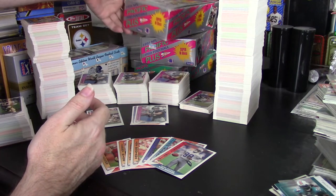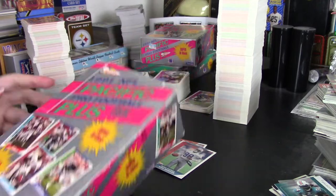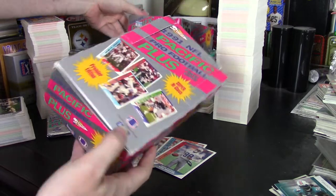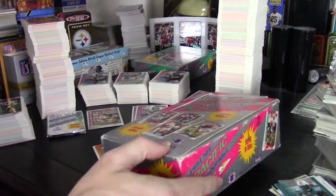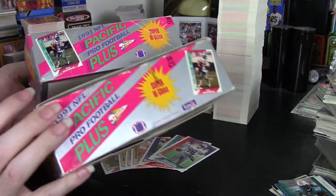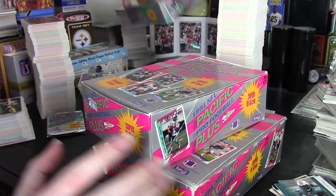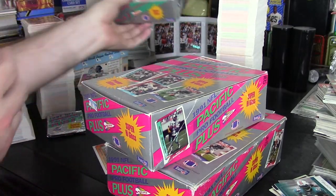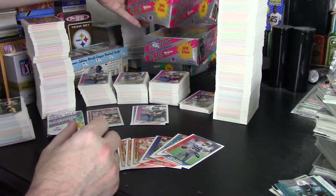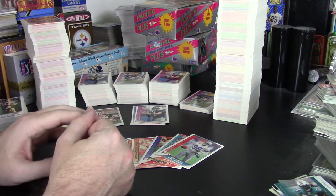Hey guys, Darren here with a box review of 1991 Pacific Plus. I'm reviewing all three boxes — I think there are only three different types. This is the Jumbo Pack box, this is the Regular Pack box, and then there's also Series 2, which is an actual Series 2. It's not a high series, which was part of the reason I wanted to get it. But the main thing was I wanted to see the inserts in the packs and the relevance of ending up with an insert.